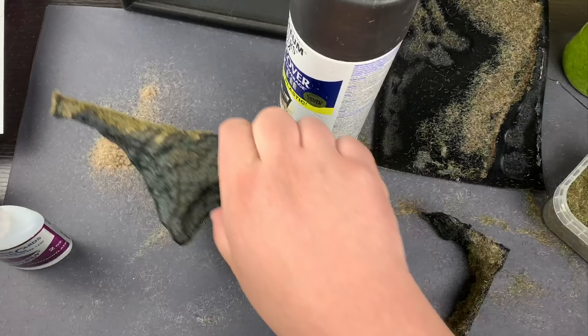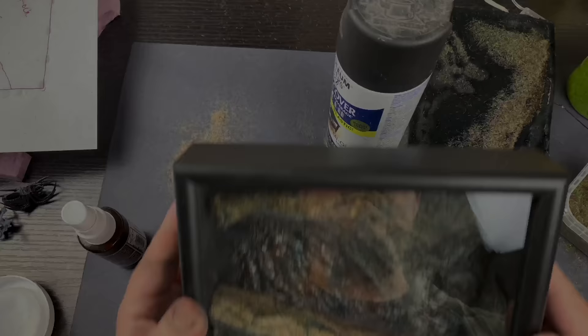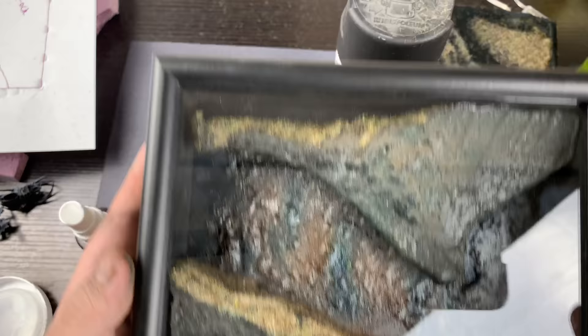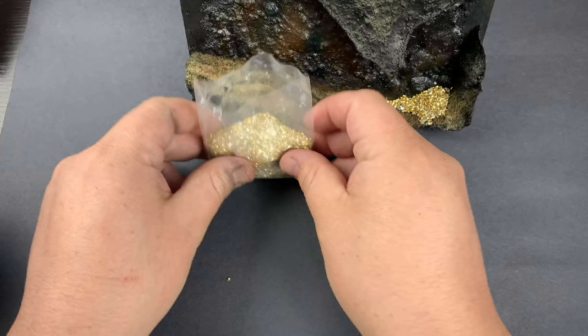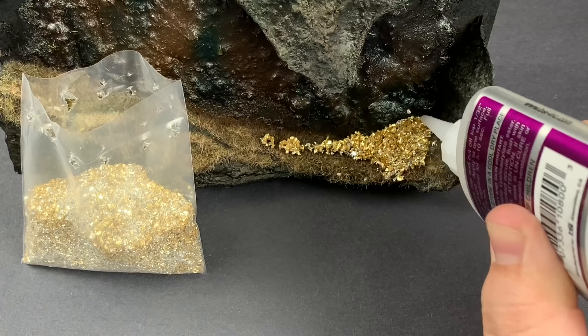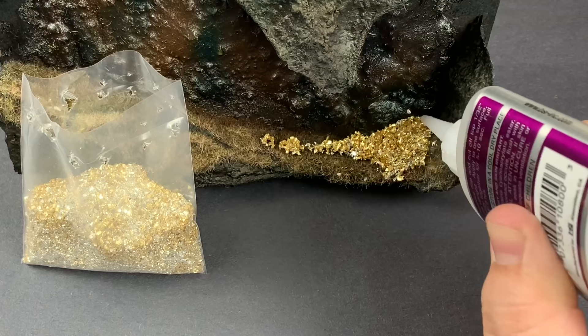I did run into a problem with the backing from the shadow box. Originally I was thinking of using it as a nice background since it's black, but after laying down some of the materials I quickly realized that wasn't going to work at all. So I removed the backing and put the rest of my sand and PVA mix down on that backing board, and painted it the same as the rocks.